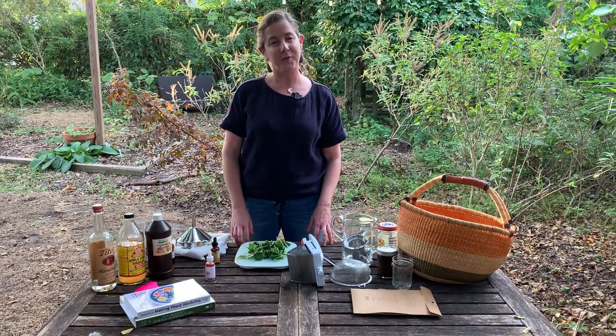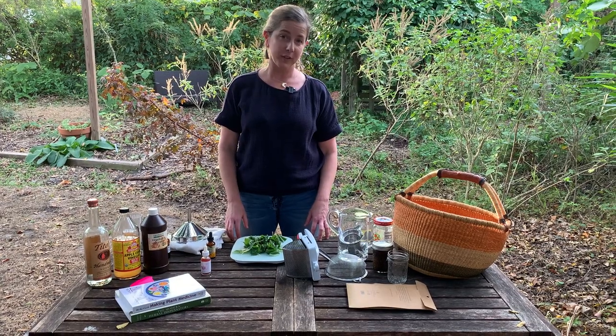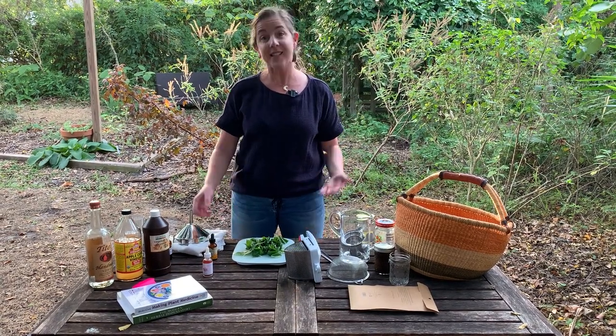Hi, welcome to my garden here in Central Florida. I'm Maggie O'Halloran, one of the educators at the Florida School of Holistic Living, and today we're talking about tinctures.